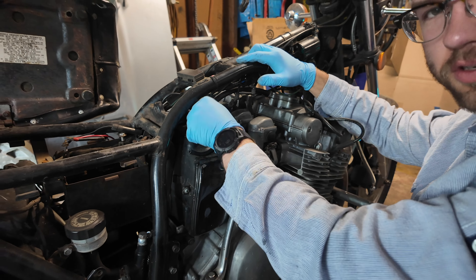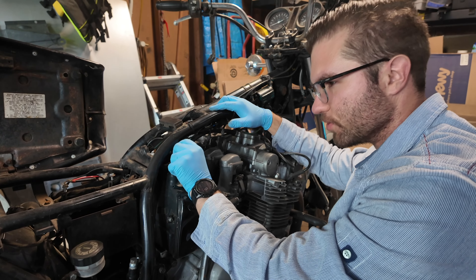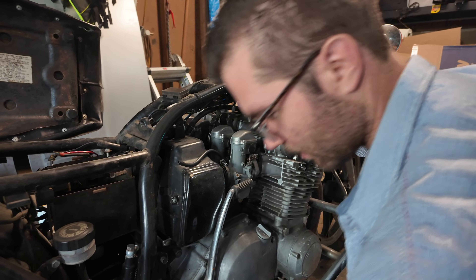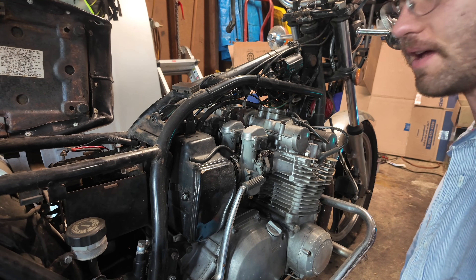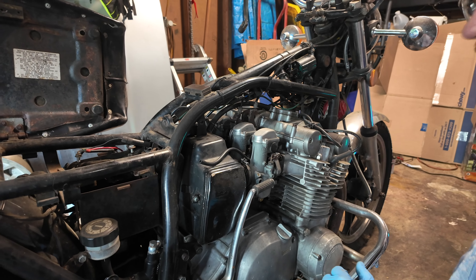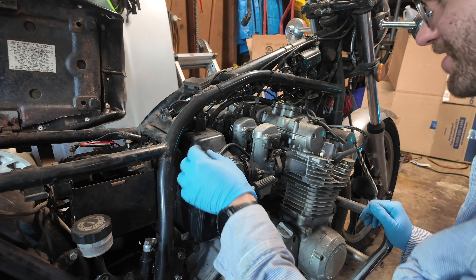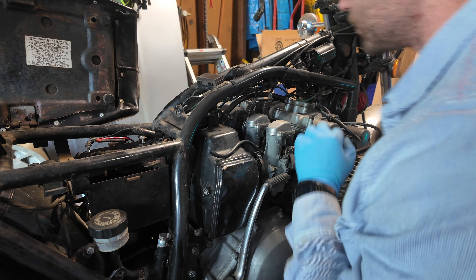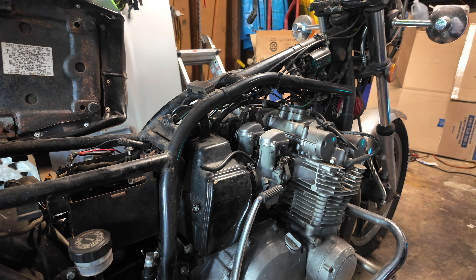You know, it'd be funny to show how few tools you need to work on this bike. Really just one ratchet and a set from like 10 to 14mm, and a set of screwdrivers. Yeah, screwdrivers. And you'll need a 10 millimeter for the cable.